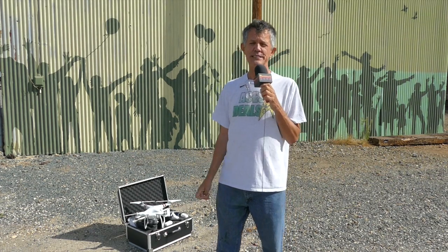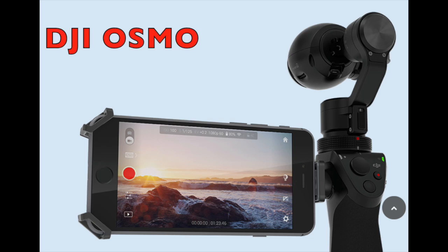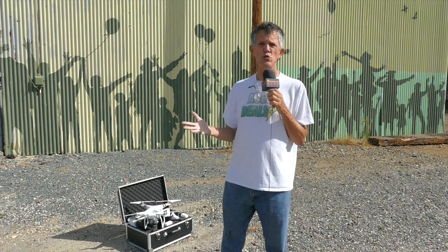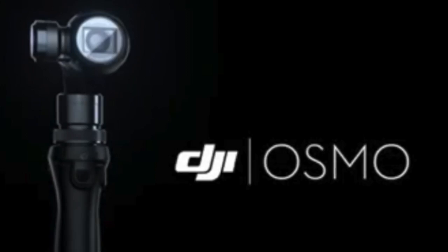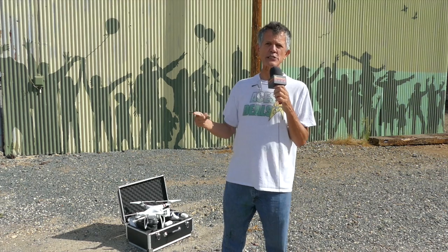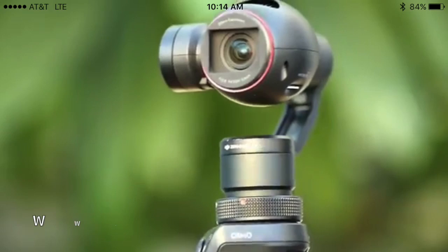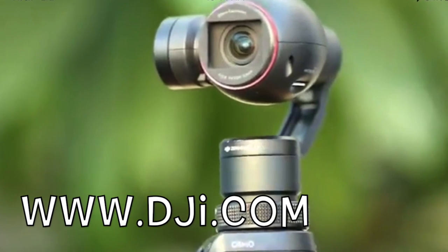Let's talk about the new release from DJI — the handheld gimbal called the Osmo. It's been in production for like two years now. I saw it at the CES show in Vegas almost a year ago when they were going to release it, and then for whatever reason DJI just sat on it and didn't release that thing. Well, now it's out.